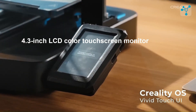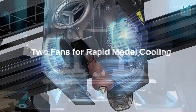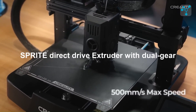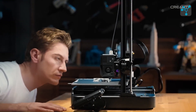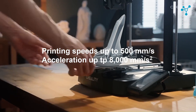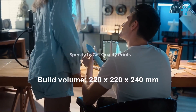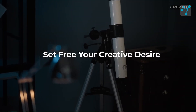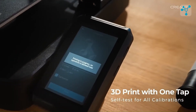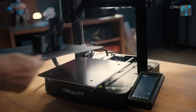Dual cooling fans are included to maintain consistent print quality, while the Sprite Direct Drive Extruder offers precise control, especially for flexible materials. This model achieves printing speeds of up to 500 mm per second and accelerates at 8,000 mm per second squared, enabling faster, reliable prints without compromising accuracy. The build volume of 220 x 220 x 240 mm makes it ideal for a wide variety of projects, while the filament run-out sensor prevents wasted prints by pausing when filament runs out. Plus, the resume printing function ensures that printing picks up right where it left off after a power outage or pause.